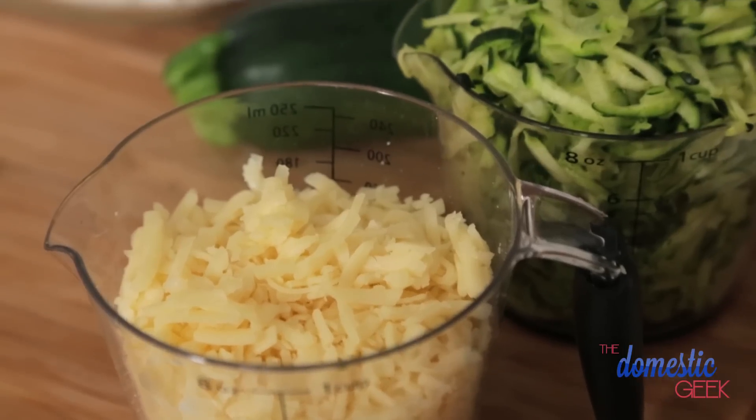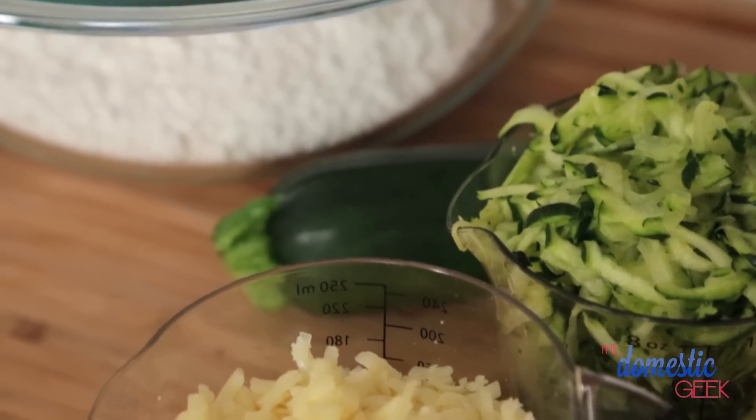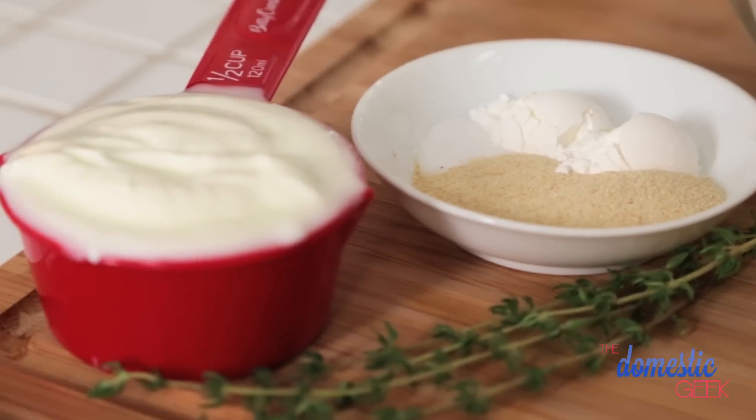You may have tried zucchini bread before in sweet forms, but today I wanted to show a little departure and do something savory. We are making a cheesy zucchini bread, and it is so super good. I really enjoy it most when it's covered in cream cheese — I'm just saying.